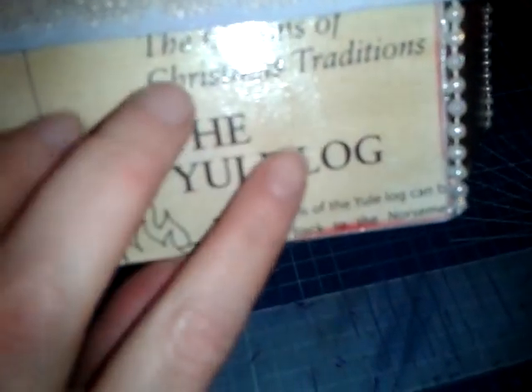I used something like Mod Podge — a similar glue anyway. What I did was I cut the panels, coloured them with antique linen distress ink, and then a little bit around the edges with fired brick, which is a really nice red colour for Christmas. Then I stuck them on with a couple of coats of the glue so they're nice and stuck, and that actually looks really nice.